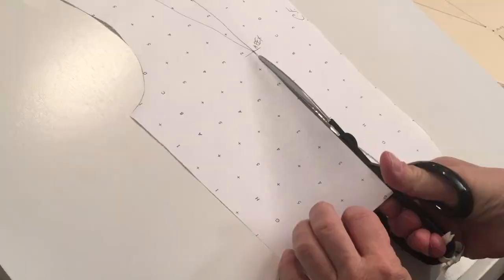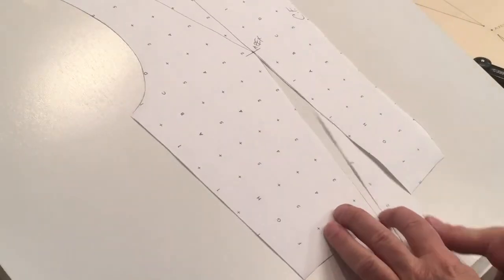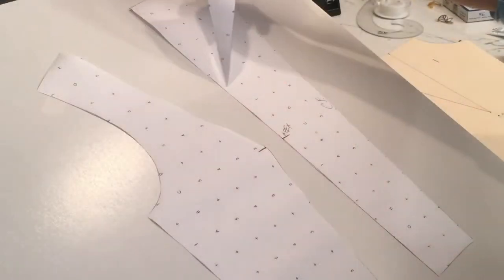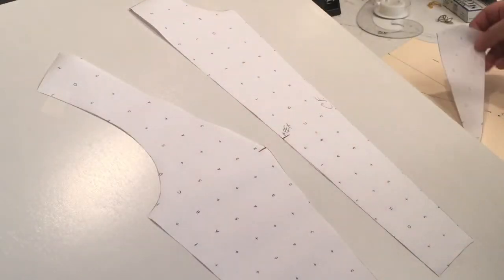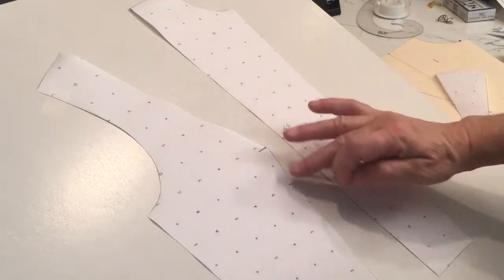Pattern drafting or pattern making is a method or technique using an existing pattern to create a second pattern, using techniques such as pivoting, slashing and spreading, and others. You look at a sketch and you decide if you want to use draping or pattern making, pattern drafting, to create the pattern.